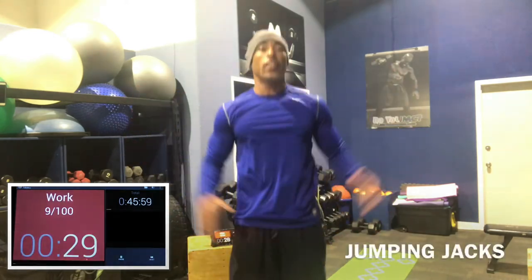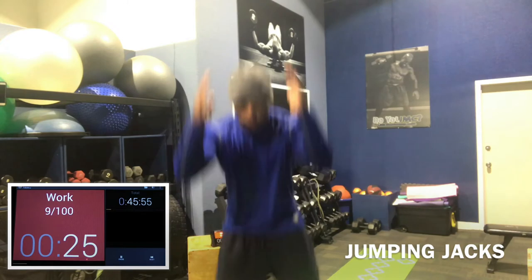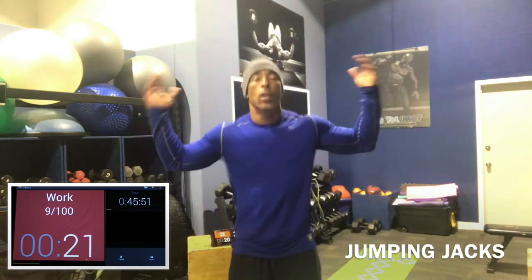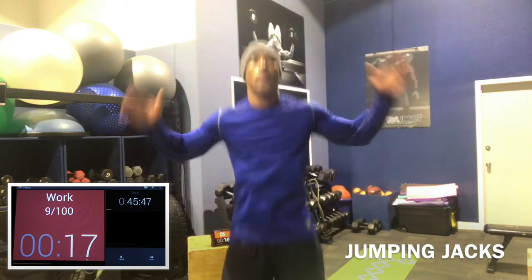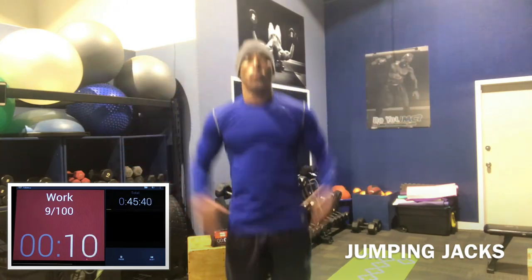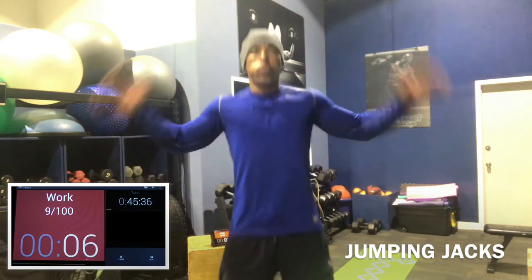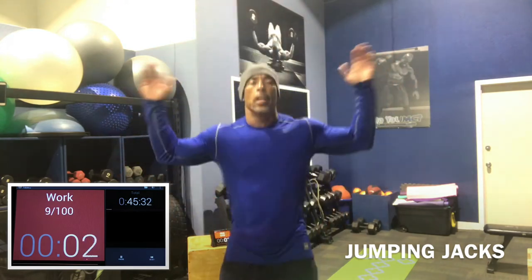And we'll normally do jumping jacks again last time, but again you can do whatever you want — high knees, small squat jumps. Getting the limbs loose. Just get loose, get warm.